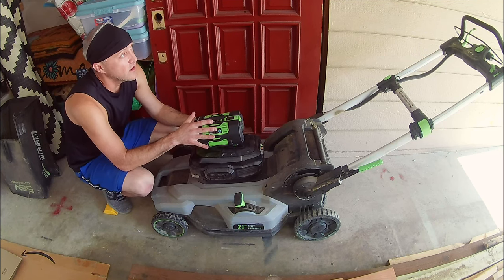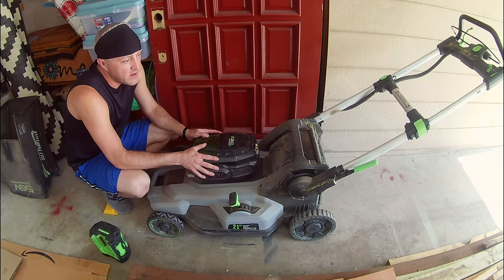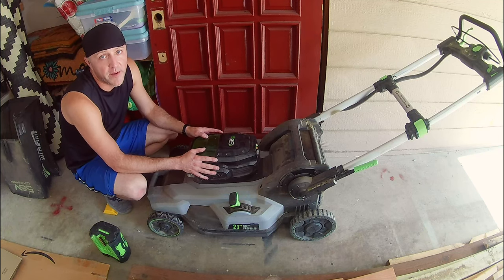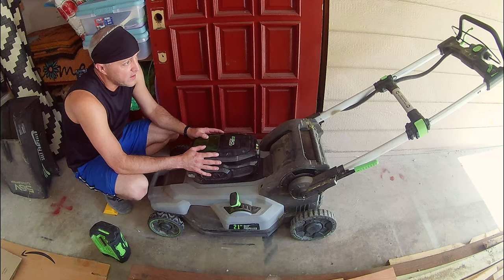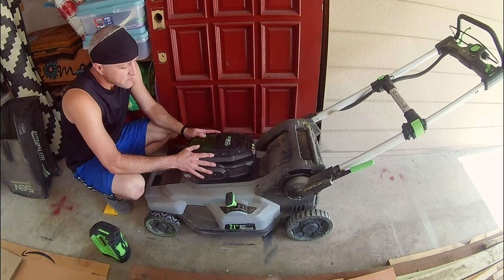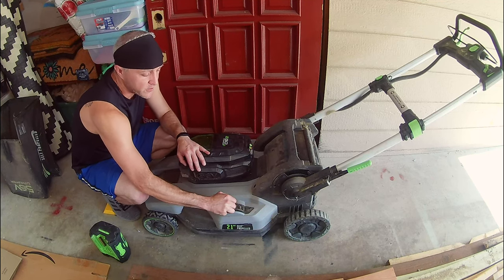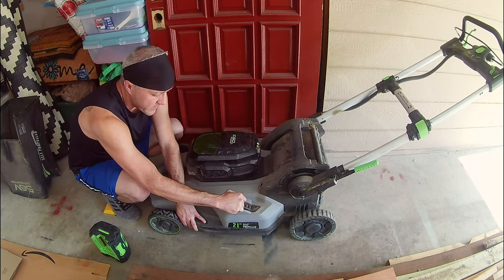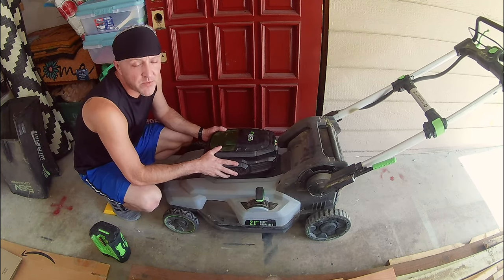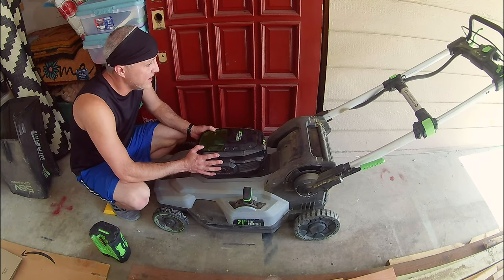As far as the mower goes, how do they compare? Power seems to be about equivalent. We don't have a crazy lawn, but both of them mow great and have plenty of power to get through it. As far as height adjustment goes, the Harbor Freight one is actually quite a bit easier to use. The Ego one is pretty hard, especially if you're raising it up — though that's something you're probably going to do once and rarely change again, so it's not a huge deal.